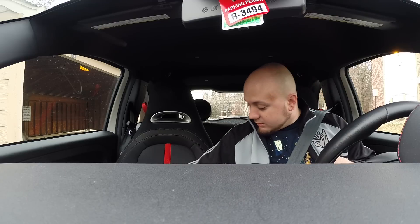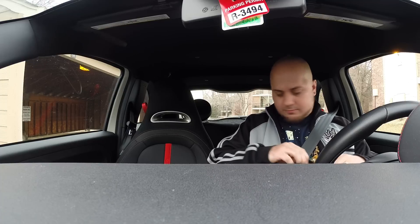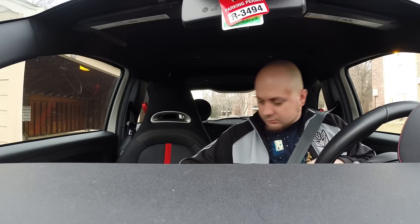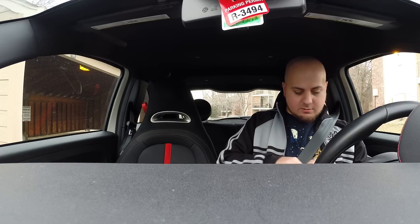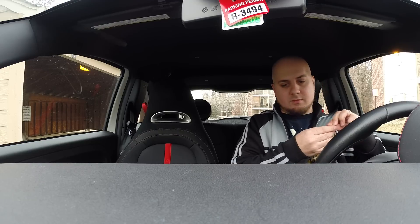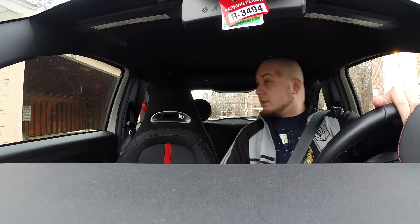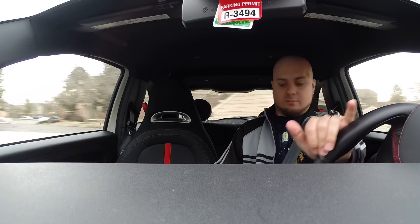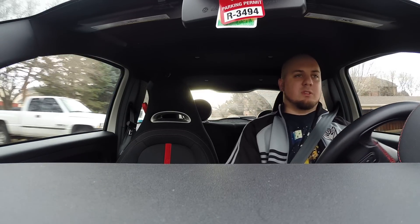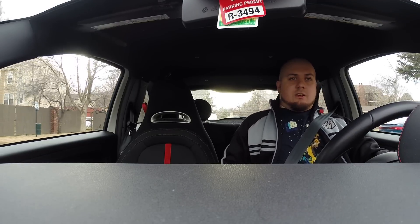Getting everything back in the little baggie — making sure nobody's coming up behind me, because that would be bad. We are going to go cruise, but no audio from music because of copyright stuff on YouTube and whatnot.